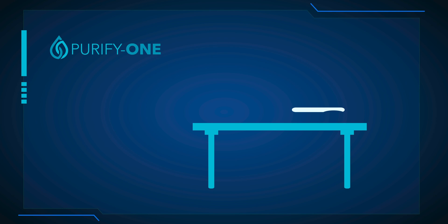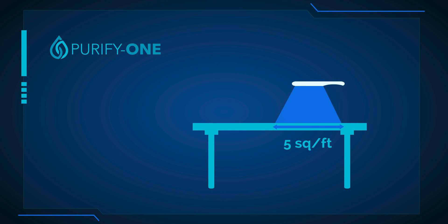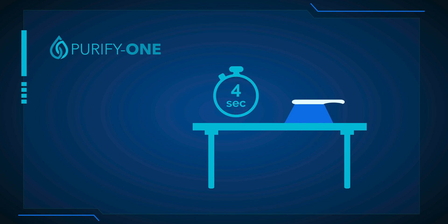As you disinfect, you can hold the light anywhere from 3 to 15 inches away from the surface or object. Keep in mind that the further away from the surface or object the wand is held, the longer the light must be exposed to the area to be thoroughly disinfected. Said another way, as you move further away from a surface or object, the coverage area increases, but the time necessary to disinfect also increases.